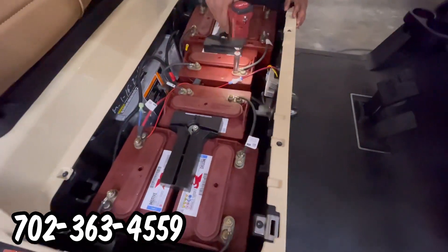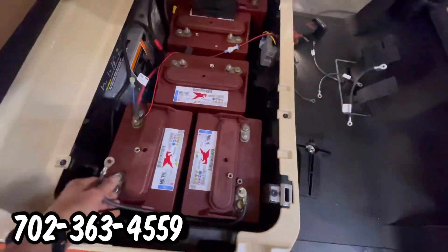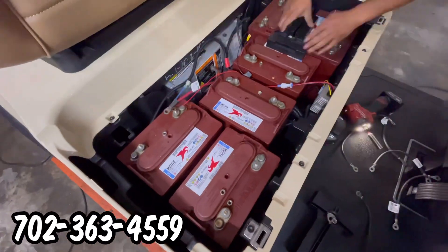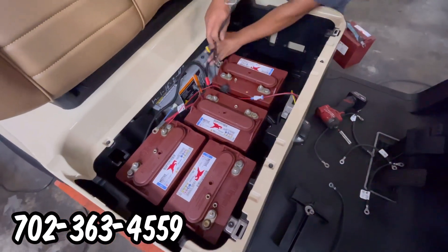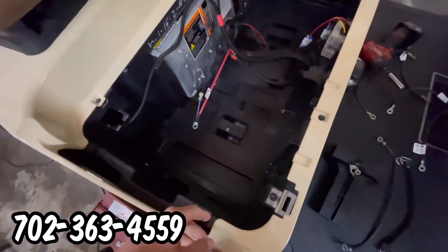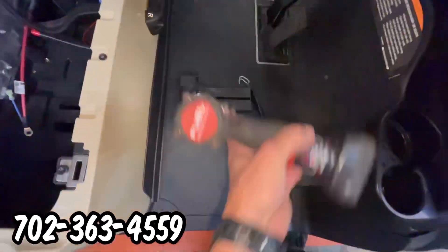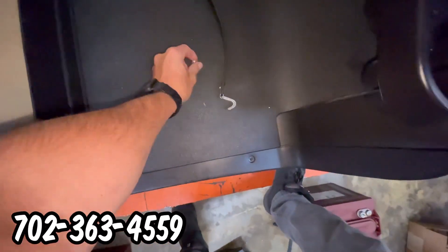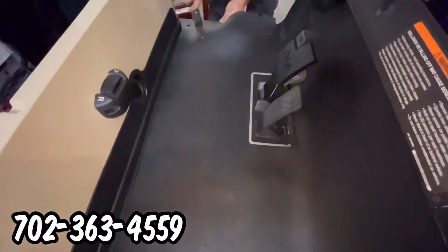Here at Intermountain Golf Cars in Sun City Summerlin, Las Vegas, we sell and convert lead acid batteries to lithium batteries using a company called Eco Batteries. We love this concept and design. Here's a quick video to show you how we go through converting a lead acid golf cart to lithium.